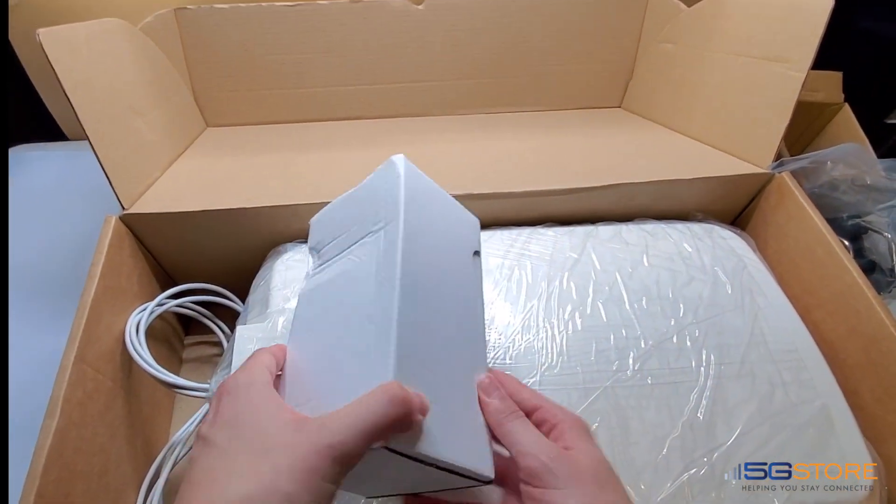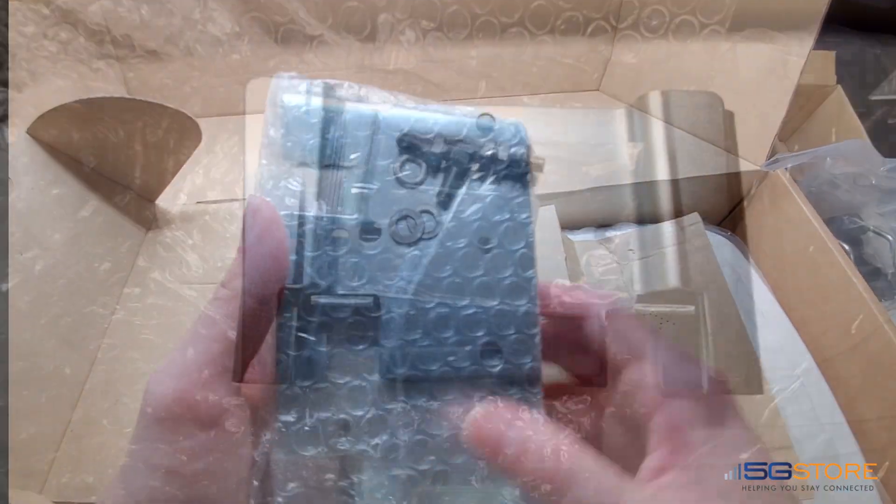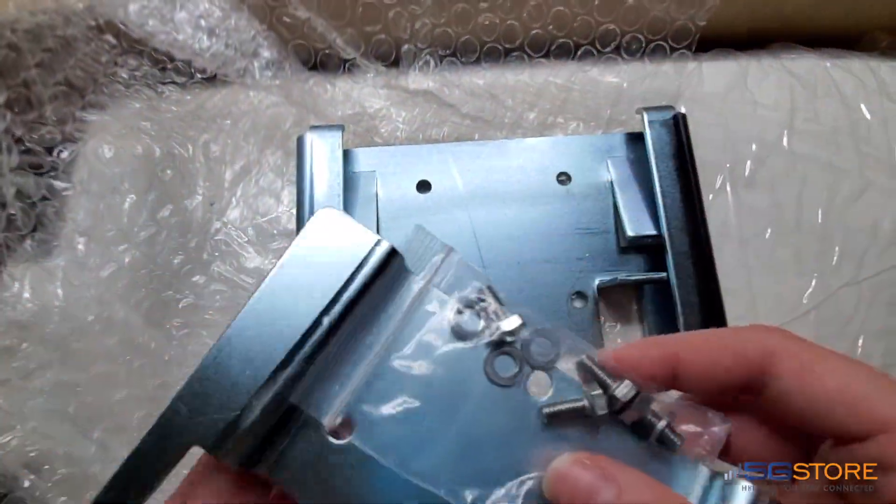Last up, we have the other small box. This includes more mounting hardware for attaching to a wall. Here's a closer look at those, along with the washers and screws.